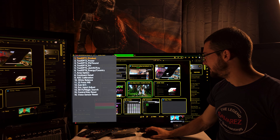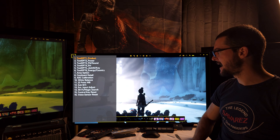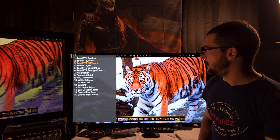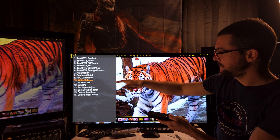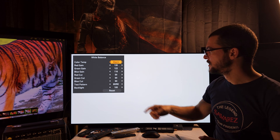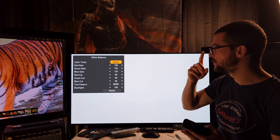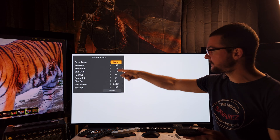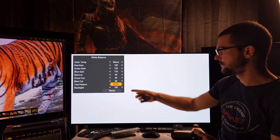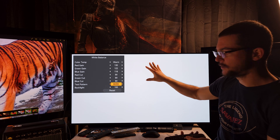Go to Expert Easy Adjust, and here you can change the white balance — which is what we need. You'll see three options: Cool, Medium, and Warm. We need to use Warm 50. You can turn off the test pattern to see the screen, or use an 80% signal level or 100% to calibrate.